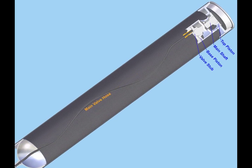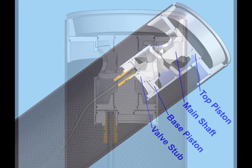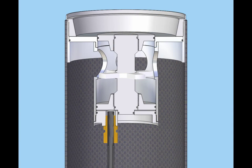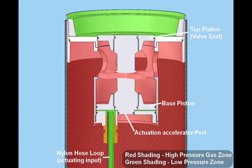The main valve is specially custom built and designed for this particular project. It's basically comprised of a dual piston arrangement with an accelerator stub. To illustrate how the valve works, this cross section has been shaded red for the high pressure areas and green for the low pressure surfaces.